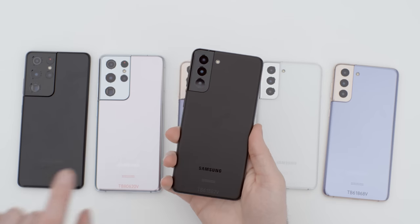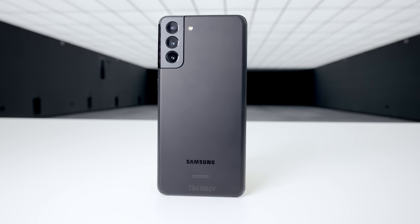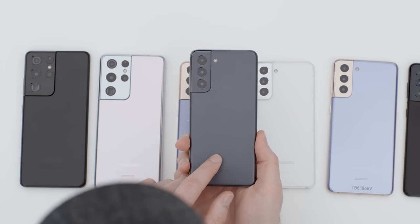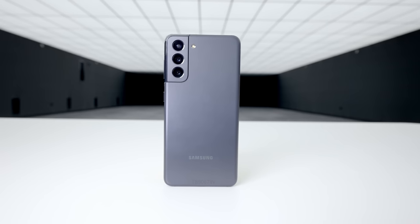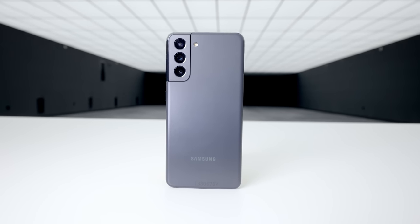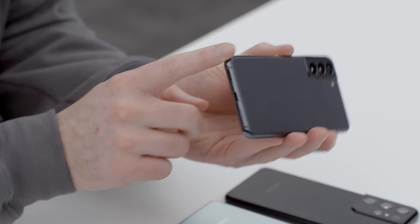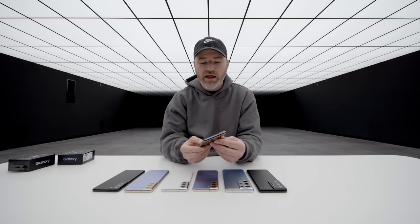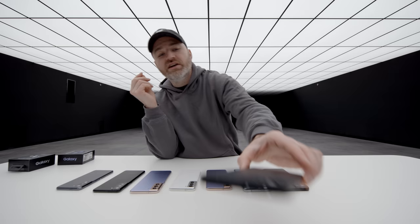This one is the black variant of the S21 Plus. And this is also a cool color — kind of like black but not quite. It comes off as a really dark matte gray, and the frame changes too, almost with a sort of bluish tone to it. They're calling this one Phantom Gray, and that's available in the S21 and S21 Plus.